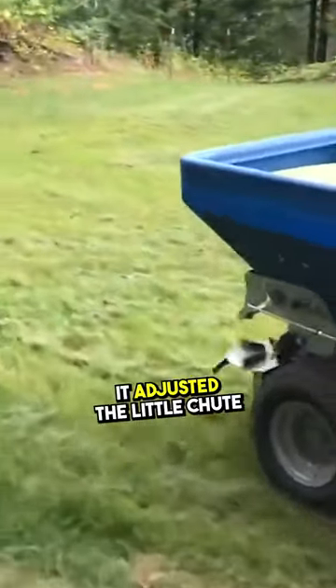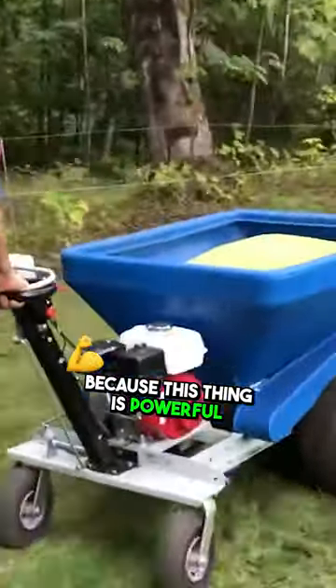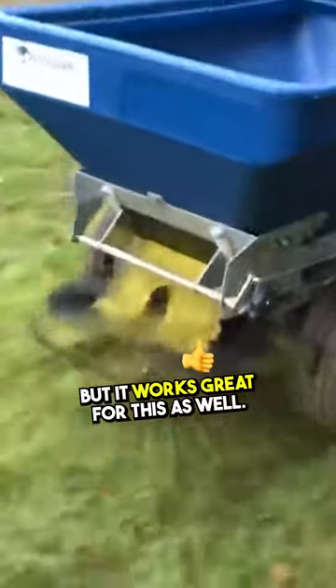So the trick is just getting the little shoot adjusted so you're not spreading too much too fast, because this thing is powerful and it can suck up a lot of fertilizer pretty quick. But it worked great for this as well.